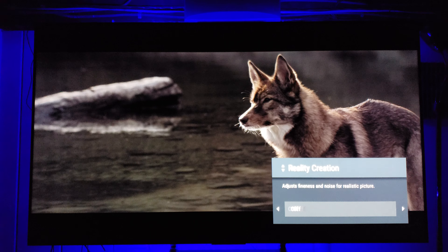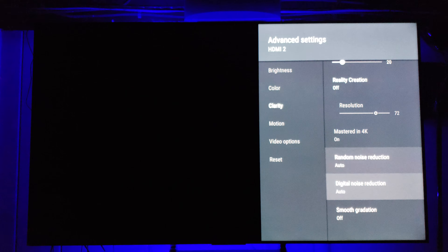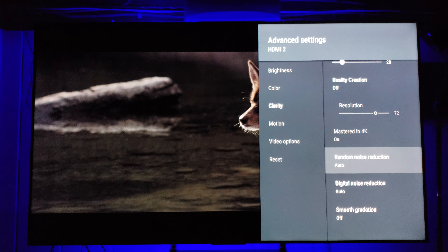Reality Creation I tend to stay away from — I don't like what it does to the image, though some people love it. To me it's like a false enhancement that at times creates artifacting. I keep it off or on Auto. Master 4K is on its own. Random Noise Reduction and Digital Noise Reduction actually can create noise in some cases, which makes no sense — I keep them off or at Auto. The higher I set them, the more artifacting I see.